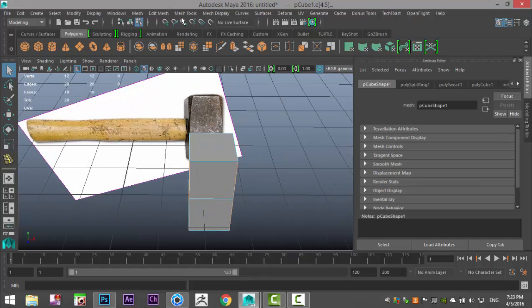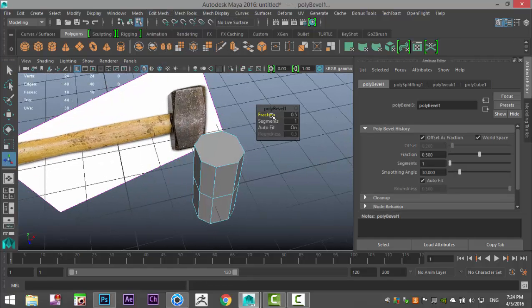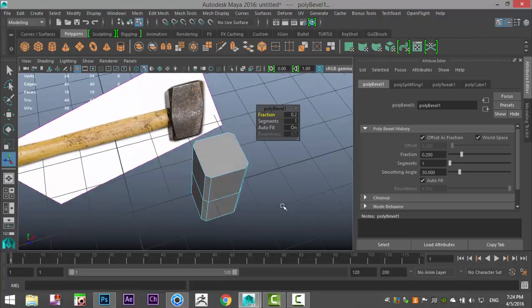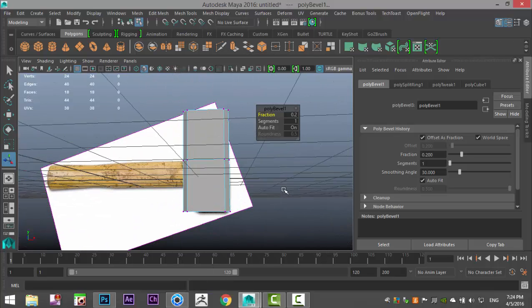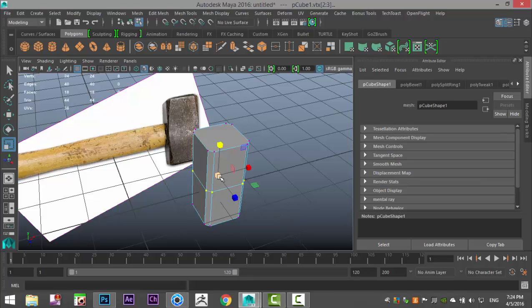Then go to Edit Mesh and Bevel. That's a bit strong, so I'm gonna pull the fraction down to about 0.2 — looks about right. With that set, I'm going to right-click, go to Vertex, drag-select all the vertices in the middle, hit R to flare them out just a little bit.